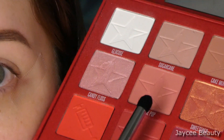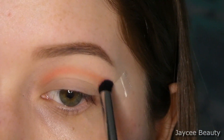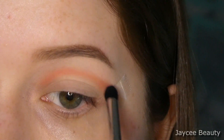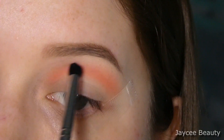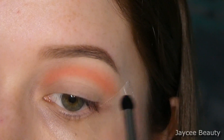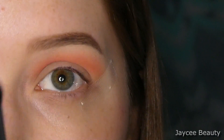First things first, I'm going to take this Morphe M321 brush and go into this shade right here called Tongue Pop. I'm just going to focus that in my crease area. Now that I have that nice light peachy shade down...